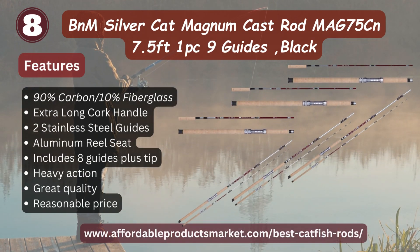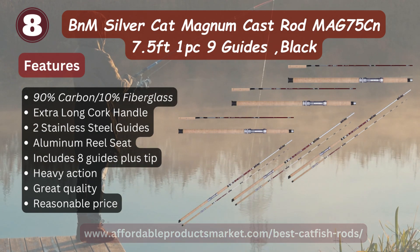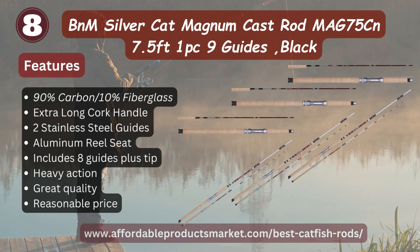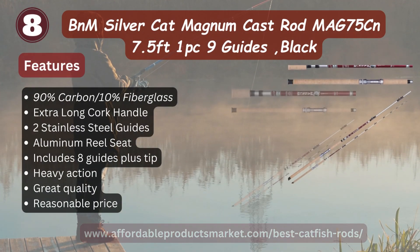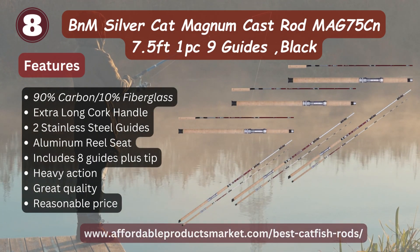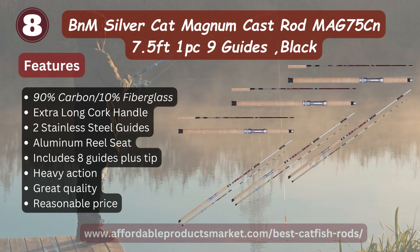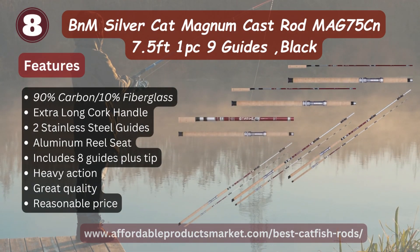Number eight: B&M Silver Cat Magnum MAG75CN, 7.5-foot one-piece rod in nine-dye black. Features: 90 percent carbon, 10 percent fiberglass, extra long for distance casting, two stainless steel guides, aluminum reel seat, includes eight guides plus steel, heavy action, great quality and reasonable price.